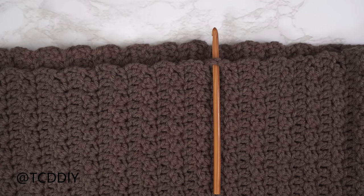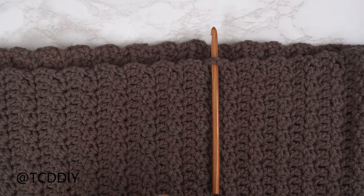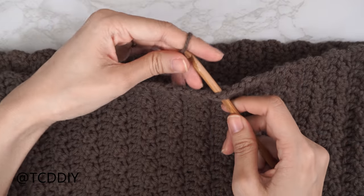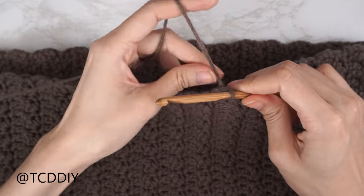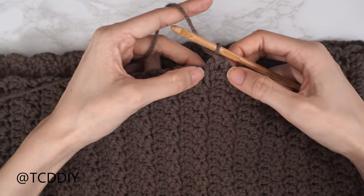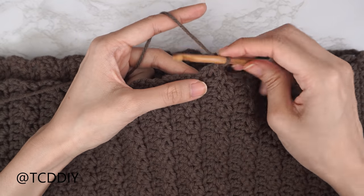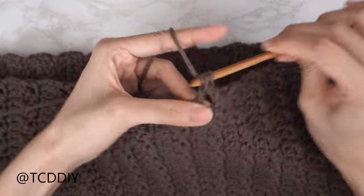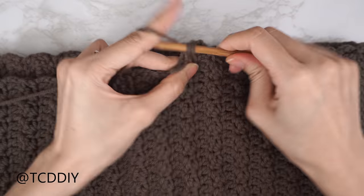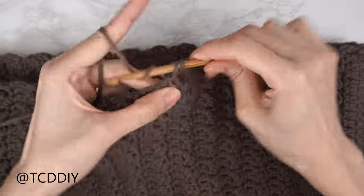Both sleeves and cuffs are finished. Now start the bottom band. Flip right side out so seams are inside. Insert hook into any side row along the bottom, insert yarn, pull through, chain up one. Single crochet along the bottom the same way we did the cuff — two single crochets into every side double crochet row, one into every side Suzette stitch row — all the way around. Slip stitch into the chain space.